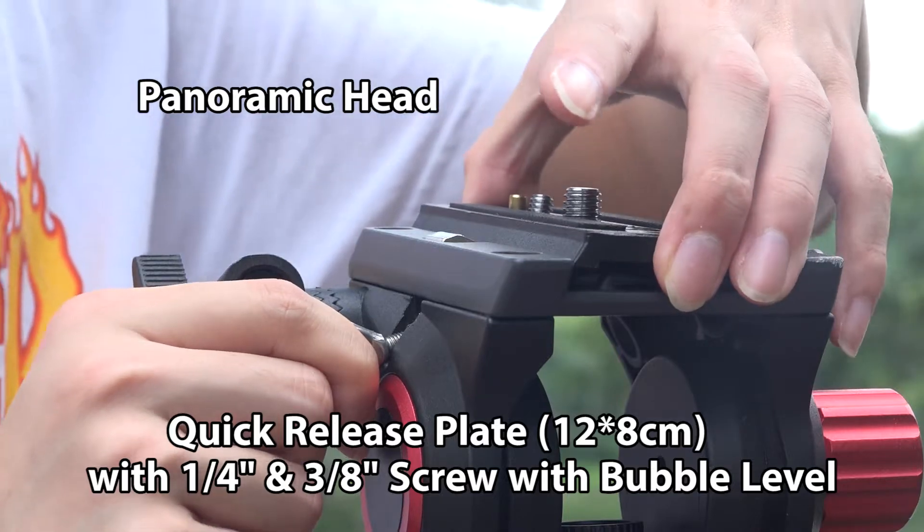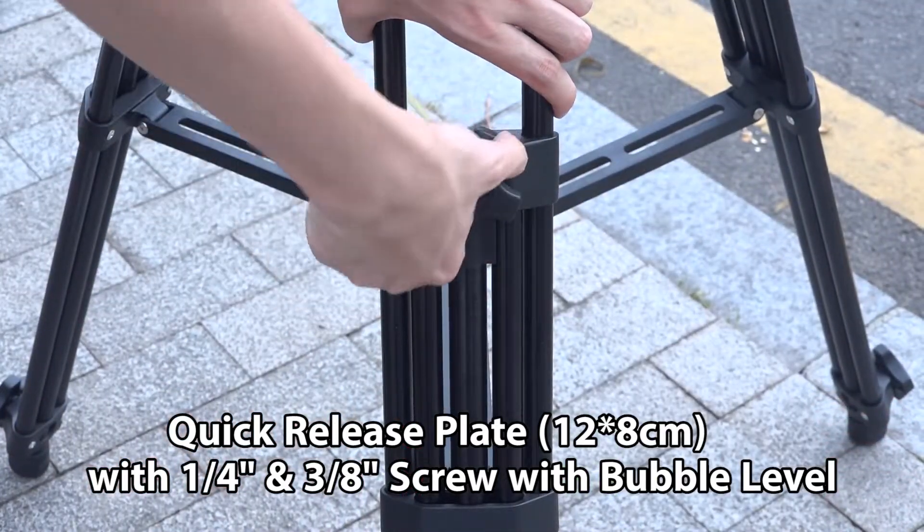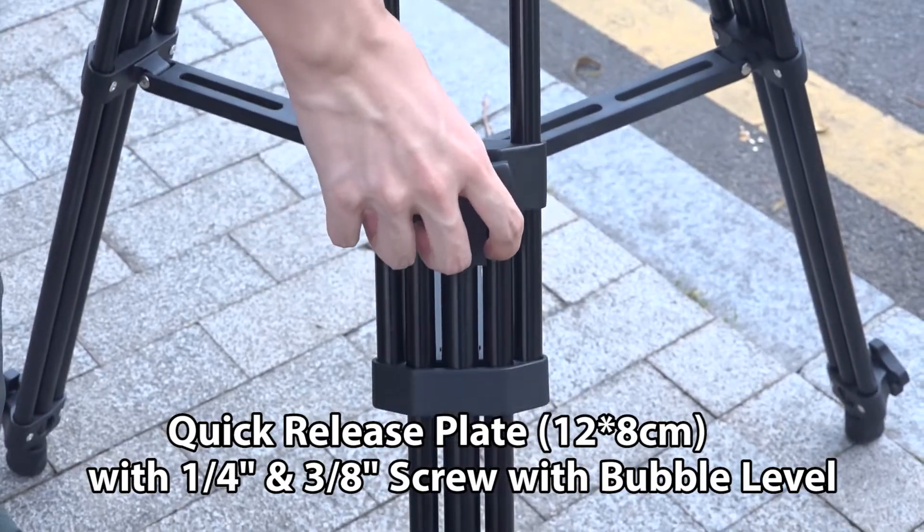128 cm, with 1/4" and 3/8" screw with bubble level.